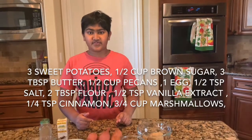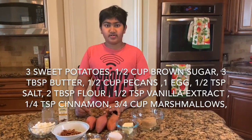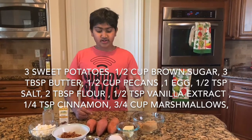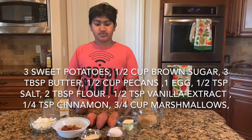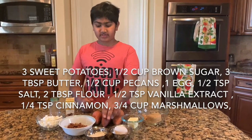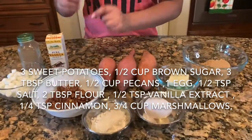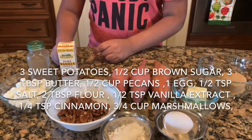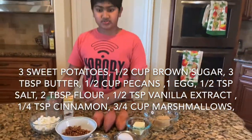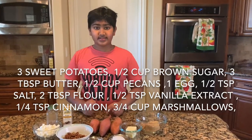The ingredients needed for this are three sweet potatoes, which is about 1.2 pounds, half a cup of packed brown sugar, three to three and a half tablespoons of butter, one egg, half a teaspoon of salt, two tablespoons of flour, half a cup of pecans (toasted or not toasted), half a teaspoon of vanilla extract, three-fourths cups of marshmallows, and one-fourth teaspoon of cinnamon. The last two are optional. Let's get started.